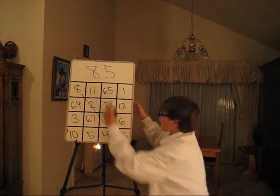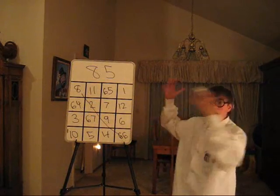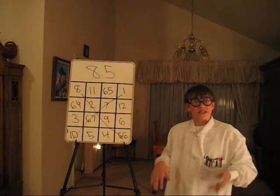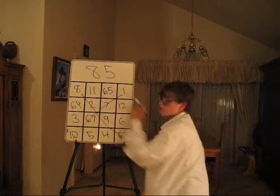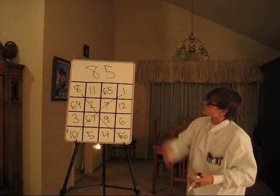But wait, let's go diagonally. 8 plus 2 is 10, plus 9 is 19, plus 66 — 85. This diagonal: 1 plus 7 is 8, plus 67 is 75, plus 10 — 85. We've got horizontally, vertically, diagonally — it all adds up to 85.